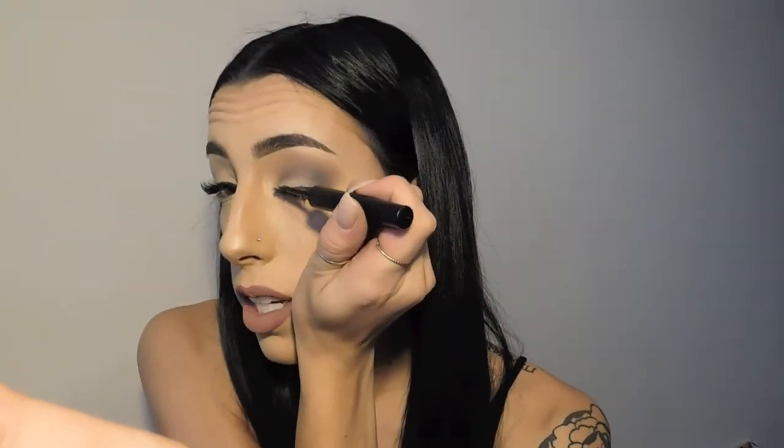I can blend out the dark line on the bottom. Then we're going to take our eyeliner and slightly line along the lash line just to create a fuller looking lash.